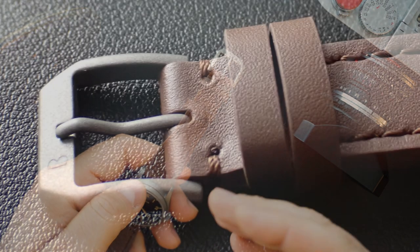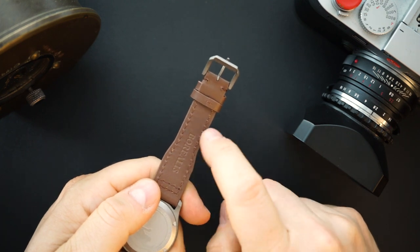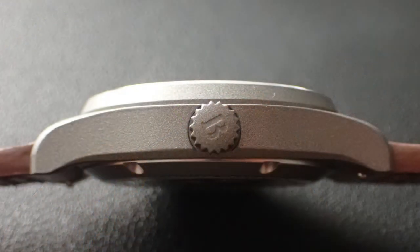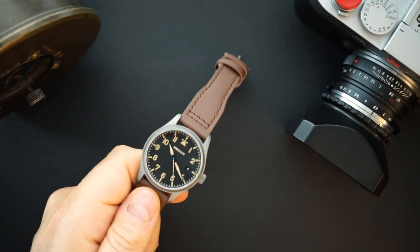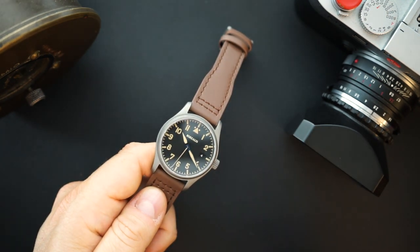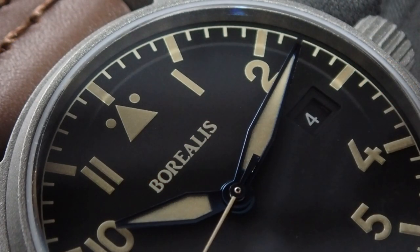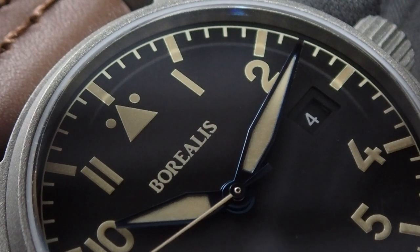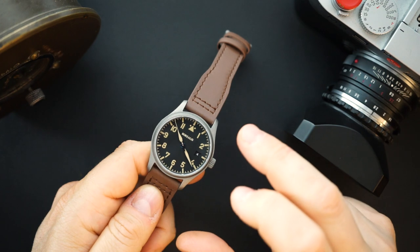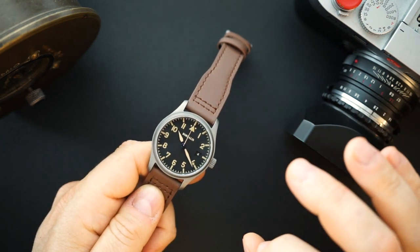There's a really nice thick pilot strap - brown leather on both sides with stitching, and it just says Borealis. The crown measures about 6 millimeters, which is a very nice size for a 38mm watch. It gets a sapphire crystal with AR coating, a black dial with X1 Old Radium lume on the dial and hands, and thermal blued hands - heat-treated hands that look really good against that black background.